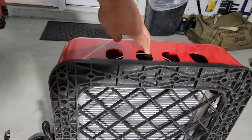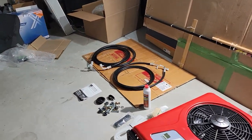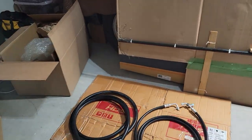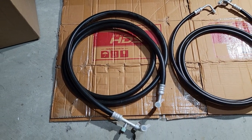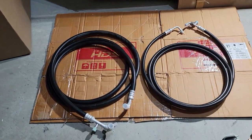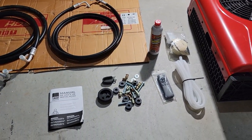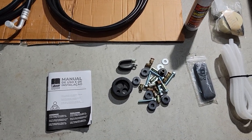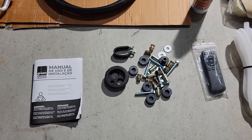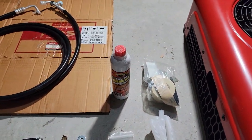Now we have the accessories: the hoses — those were 12 feet long each, and I hope it's enough for what I needed. Drainage hoses and the hardware. It even comes with the oil.